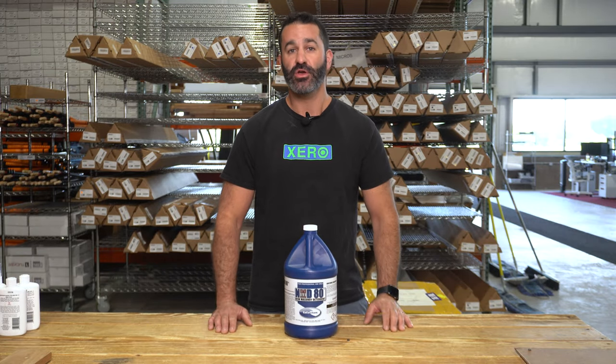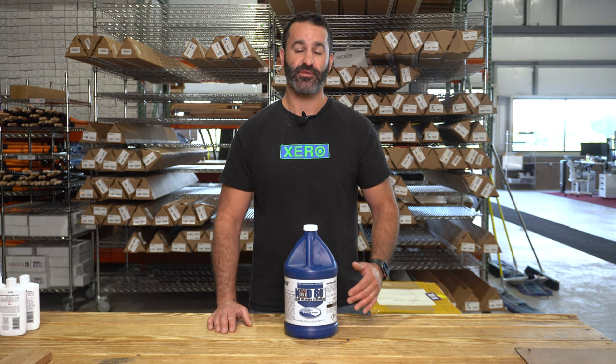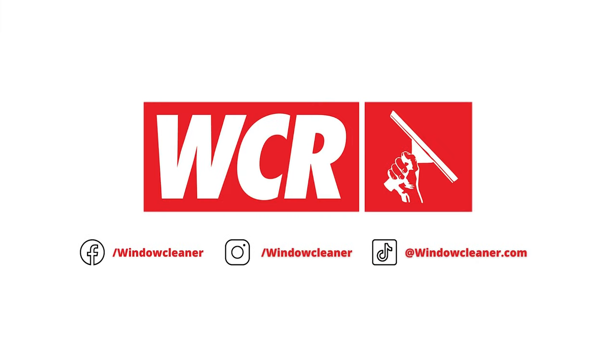Like any stain remover, test this first on a small area to make sure it's not going to have any negative effects on the surface you're using. Head over to windowcleaner.com and check out the MD-80 and the wide variety of products from Ecochem that we carry. Thank you.